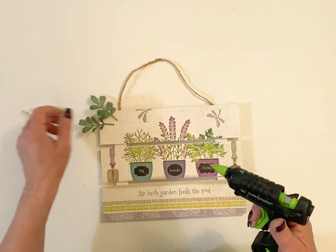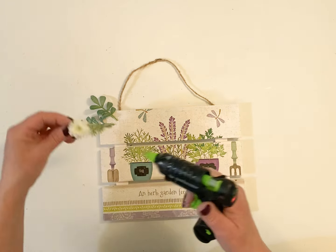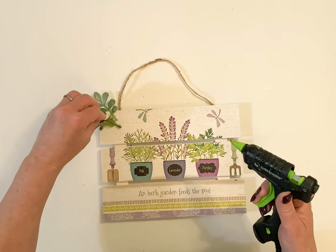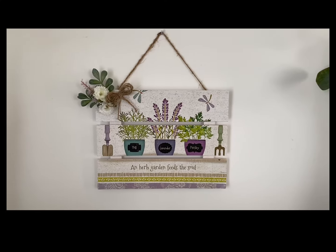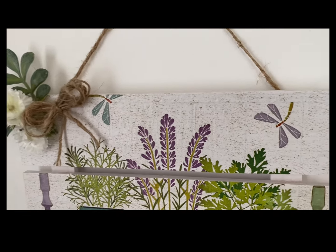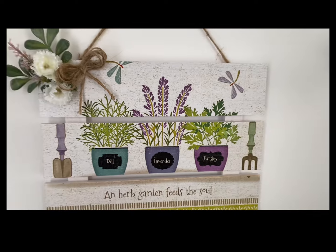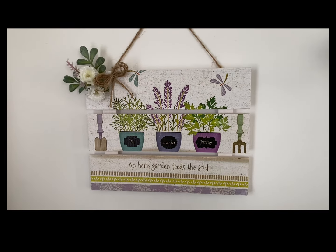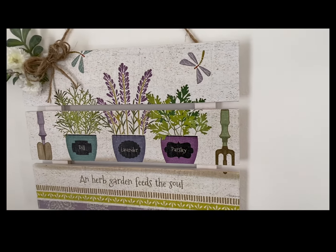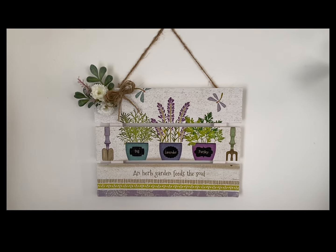I decided to take a few sprigs of greenery and add those on to the little corner here. I thought this made just a really sweet little something that you could hang on your door or anywhere in your home. This calendar has some of the prettiest pictures for spring, so I hope you can find the Secret Garden 2024 calendar at Dollar Tree.